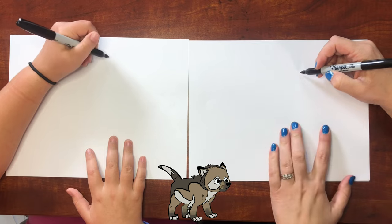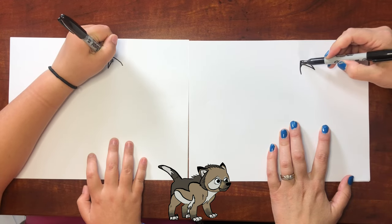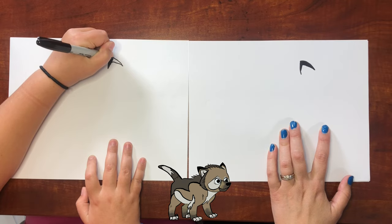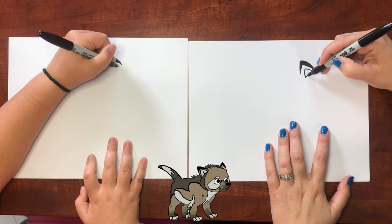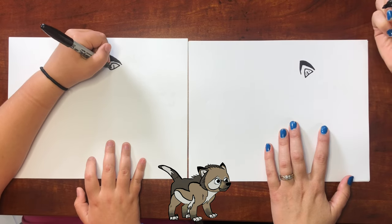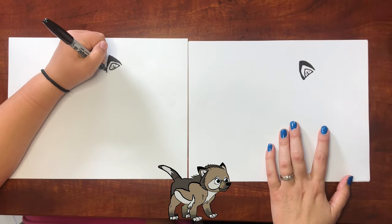Alright, should we get started? Right about here for the ear, we're going to make this triangle shape. Then we're going to fill it in a little bit. Inside of that ear we're going to do this curvy triangle with a little line in there and some hairs. Then this line comes up next to it. Mine's looking a little funky, let me fix that. Okay, yours looks great.